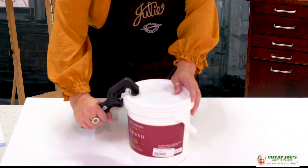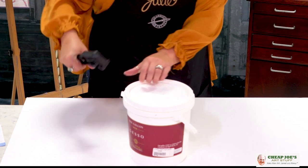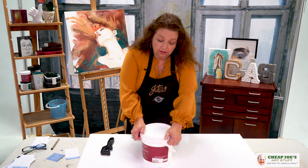This is a paint bucket or gesso bucket opener. This is fantastic. You just simply hook it on the outside edge and then pull up. You can just grab it like that and it alleviates all that frustration — you get the leverage that you need to pop it open really, really easy.